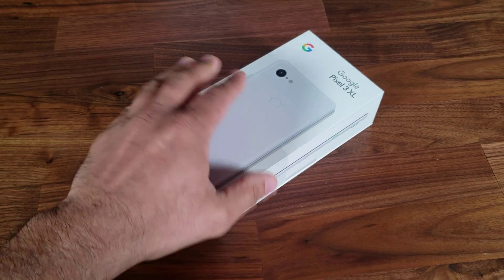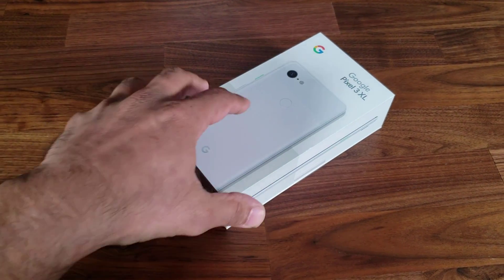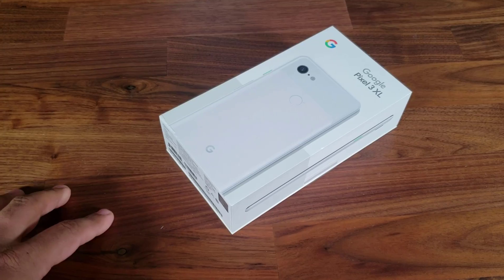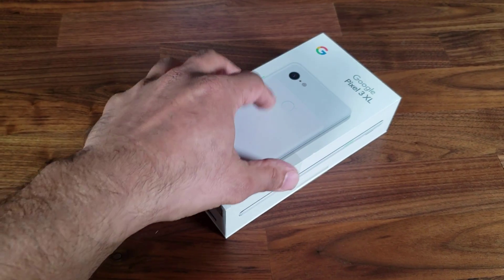Hey guys, Sok here from Sok Your Tech, and as you can see we have a Google Pixel 3 XL in stock right over here. In this video I'm going to unbox this product, turn it on for the first time, do a first time setup, and also do a software review of the Google Pixel 3 XL. Let's get started.